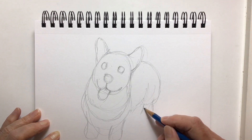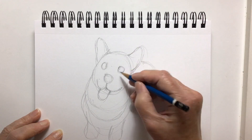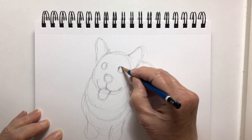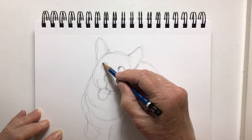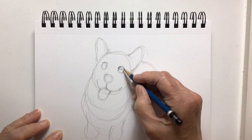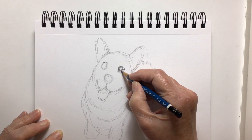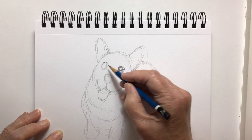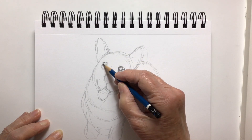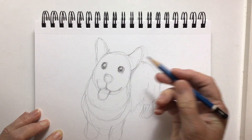He's coming along — he doesn't look like a corgi at all at this point. I was thinking maybe I should give up. But I thought, if it doesn't turn out to be a corgi, it could be any kind of dog. There are all kinds of different dogs, so I'm not going to worry about it right now. I'm just going to enjoy drawing today.